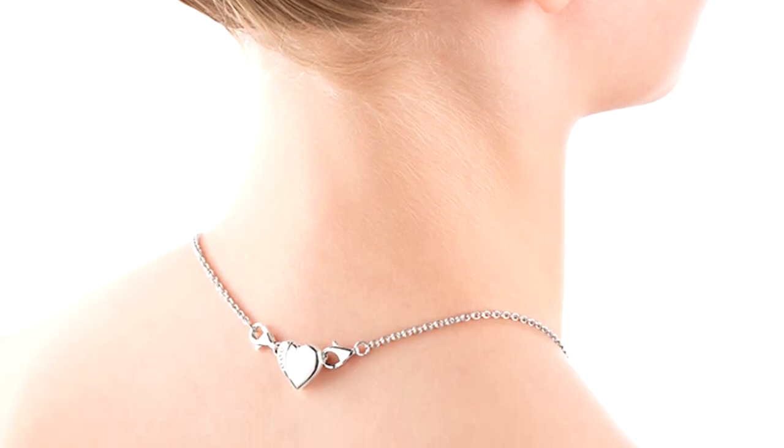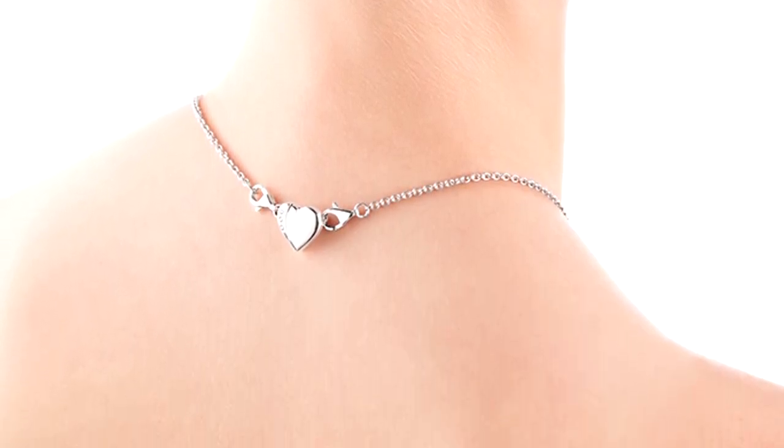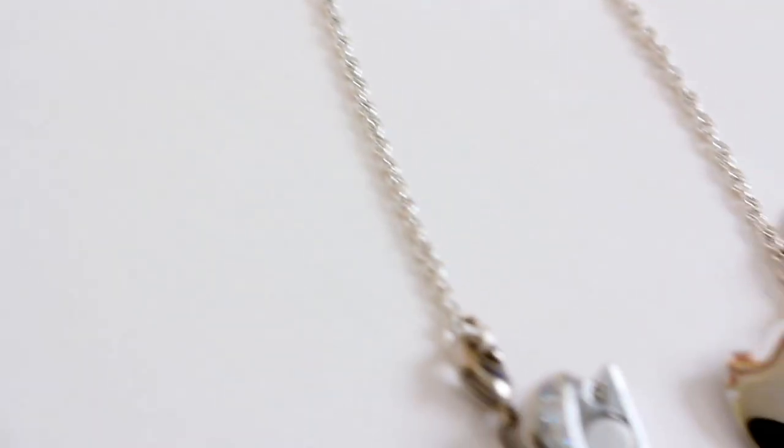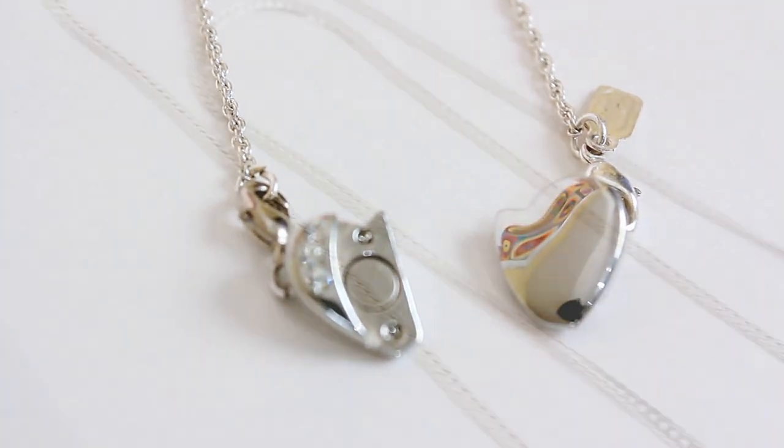With an elegant heart-shaped design, Necklace Fairy looks beautiful on any necklace. It's simple to use and makes that difficult to wear necklace easily wearable.